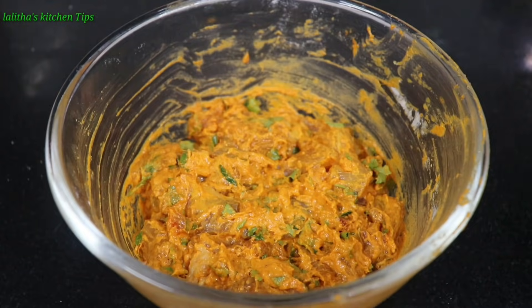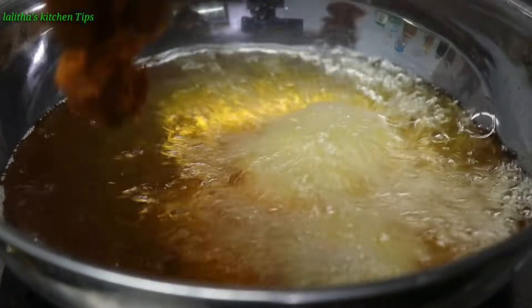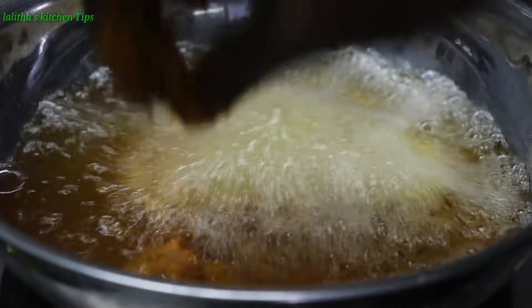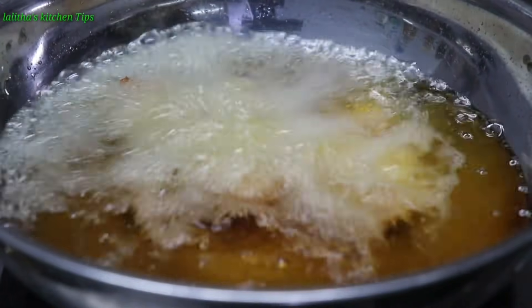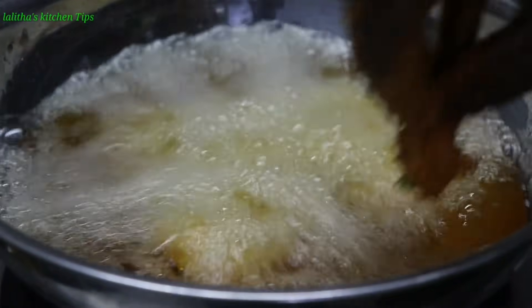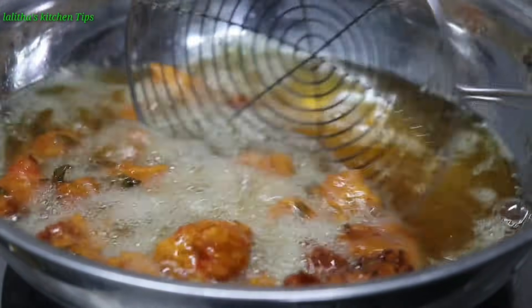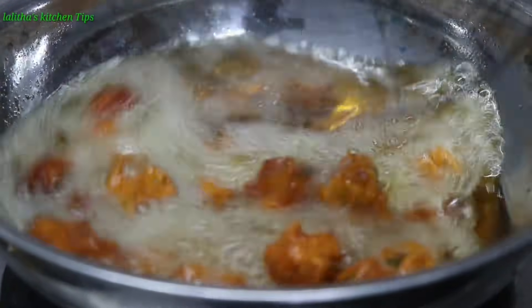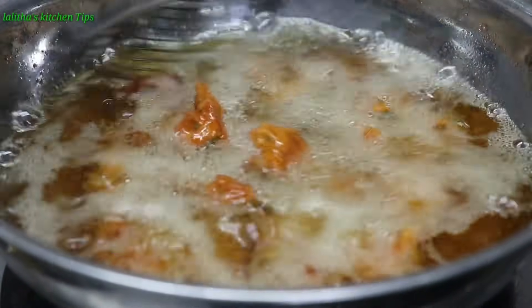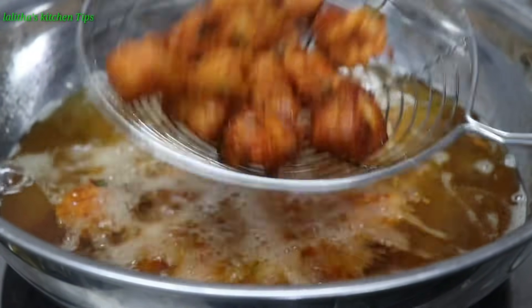Now I will heat the oil and deep fry. Adjust the oil to medium flame, then add the chicken pieces into the oil. Heat the oil and fry until done. It is very easy to make this Chicken 65.